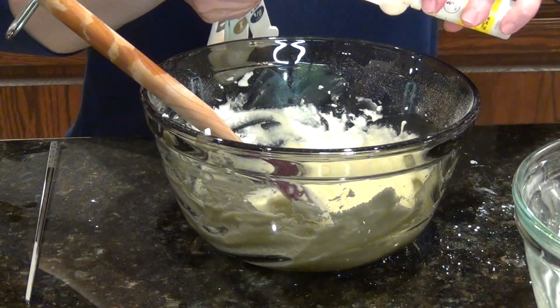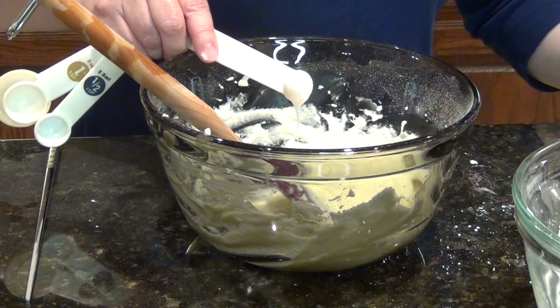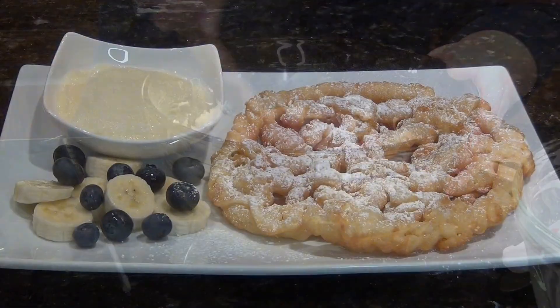Then add ¼ teaspoon banana essence and fold. You may need to adjust the amount of the essence depending upon the brand you use. Chill your banana cream or use it right away.